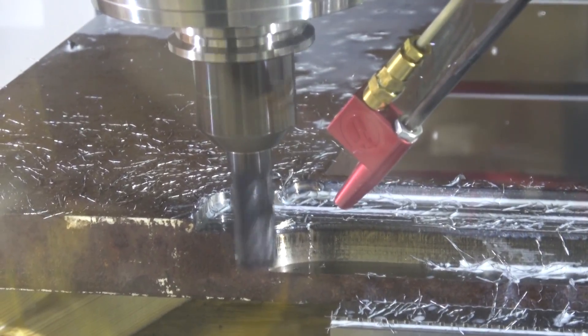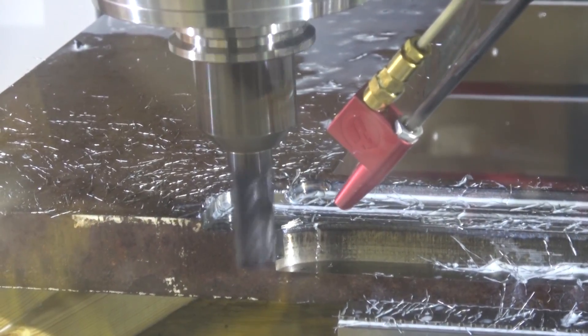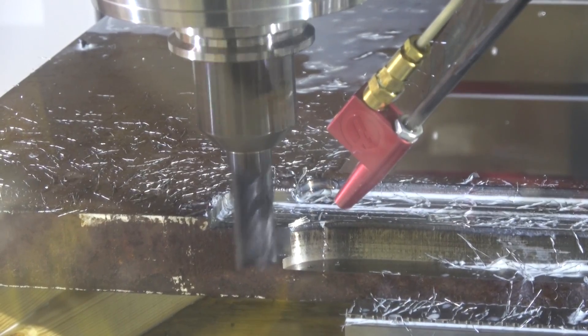Gentlemen, welcome back to the shop. We're having a second kick at the cat on this cheap carbide from beyond the sea.